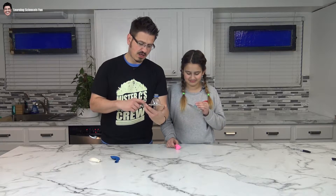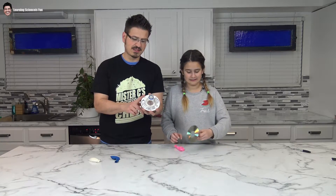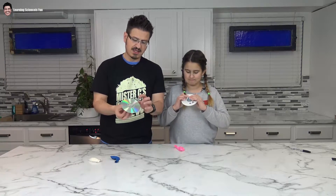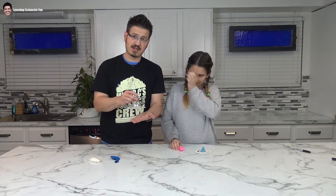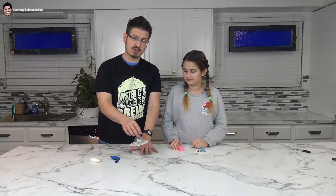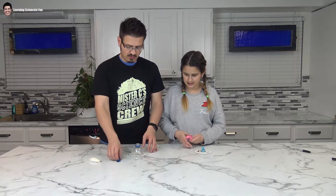We glued it on. We've got our base and we have our little tube here so that we can concentrate the air. The air is going to come out of the bottom and it's going to create a pad of air between the CD and the table. And in theory it should float. So let's blow this up.